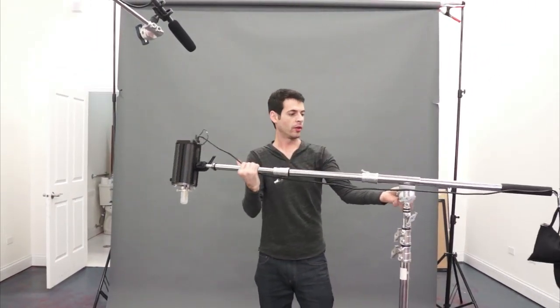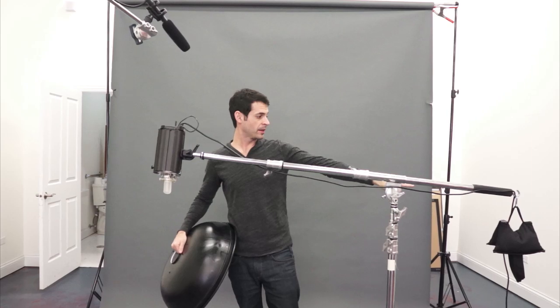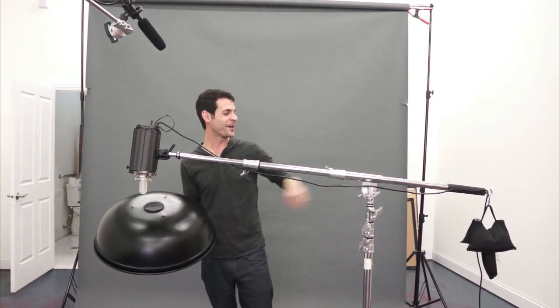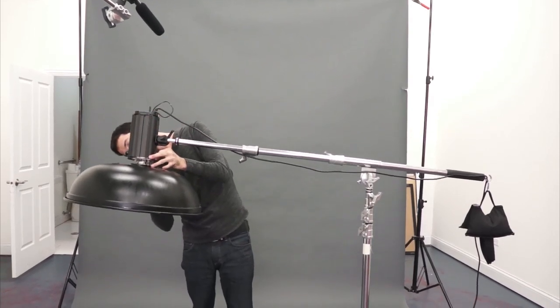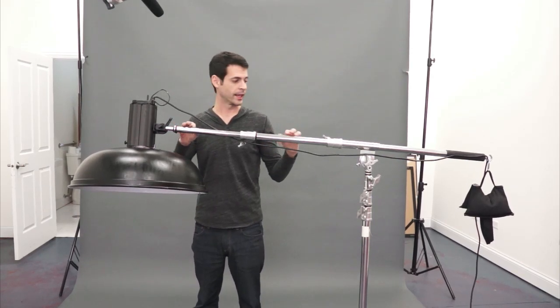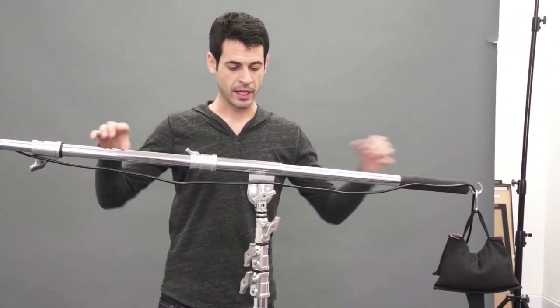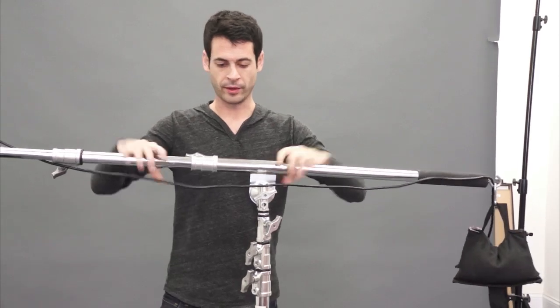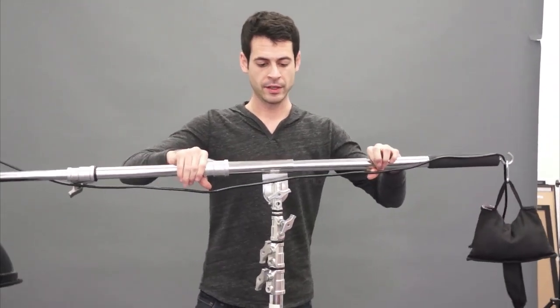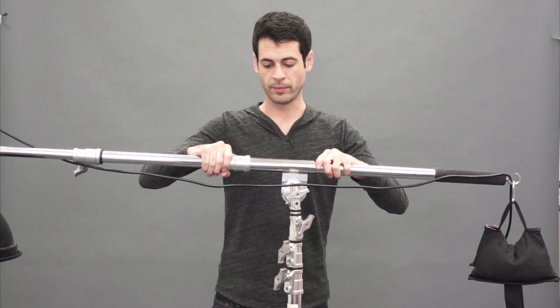So we've got our light on a boom. This is a great boom because it's on a rolling stand and it's a pretty decent size. Keep in mind on the other end we have a sandbag, and that's really important because it's going to help balance the weight of the beauty dish. A beauty dish is a lot heavier than just a softbox or an umbrella. For good balance, you should be able to undo the middle pivot — this controls the pitch — and it should be relatively balanced. If you let go and it drops on you, that's not good. So make sure it's balanced level and use a sandbag about the same weight as your light.